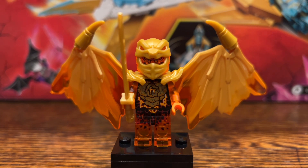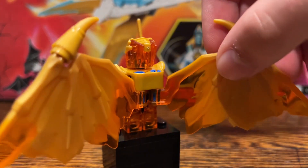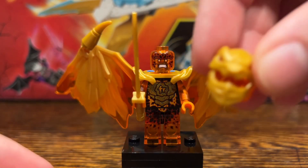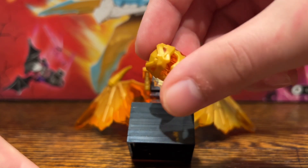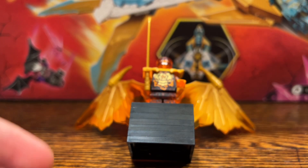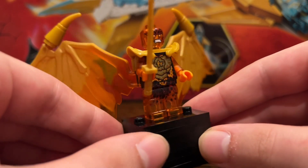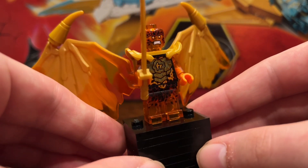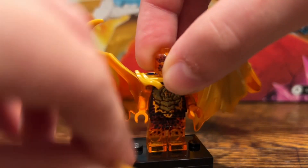Here we have Golden Dragon Cole, who is exclusive to this set. All the Golden Dragon Ninjas are exclusive to one set each, and this is the one set where you can get Golden Dragon Cole. This is a really incredible figure. Pretty much everything on this figure is brand new. The hood mold is brand new. This incredible dragon head mold is dual-molded in pearl gold and trans orange — just an incredible piece. This piece is used on all of the Golden Dragon Ninja, but in their own coloring for the translucent part. Brand new face printing for Cole as well. Kai and Jay's Golden Dragon figures reused the face from the core spinners from March, but Cole and Zane did not get spinners, so they get new faces. Of course, he has a katana as his accessory.